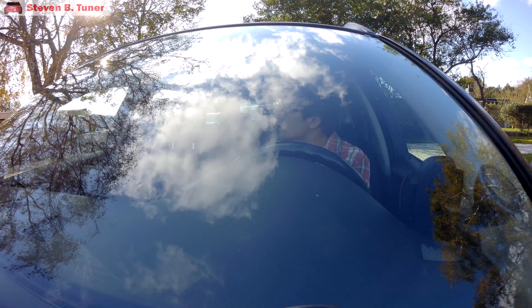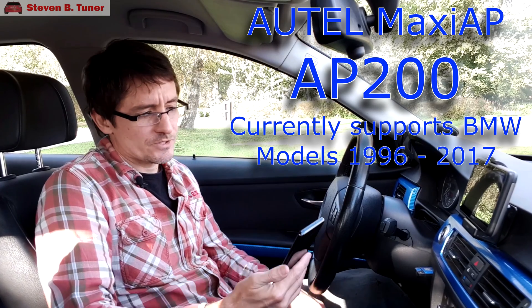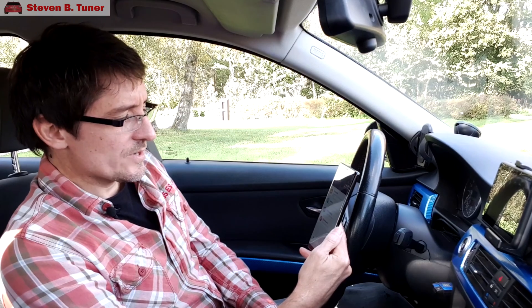We're out in the car. Let's have a look at the Autel Maxi AP200 — it works via an app on your phone. Let's see if we can get it to work with our BMW. We should put that up on the screen so you can see it.